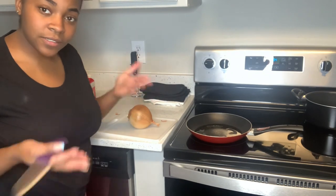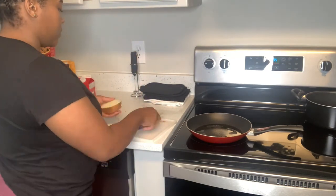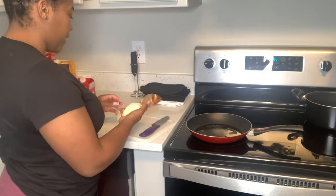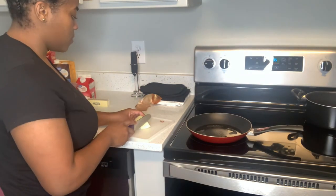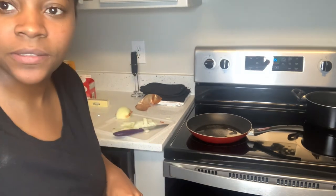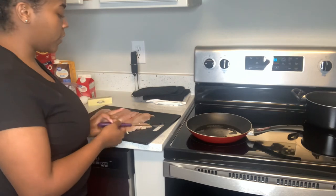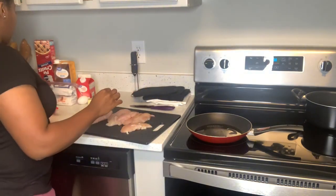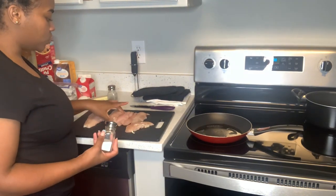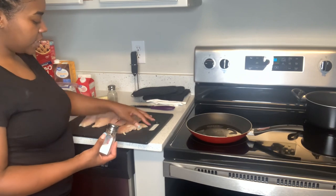If y'all have any suggestions on how to cut an onion without crying, please let me know in the comments. I've searched it up and tried every single way, and every single time I end up crying. Okay, so I cut my onions, now I'm about to cut the chicken. The recipe said to use rotisserie chicken, but I just used some meat I had in the freezer — two chicken breasts and four tenderloins.